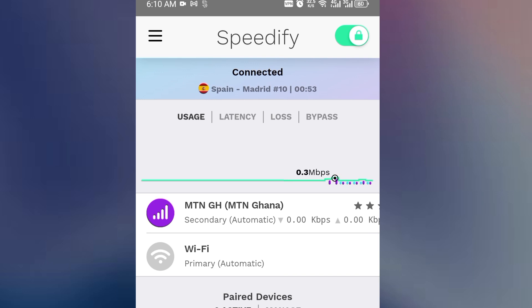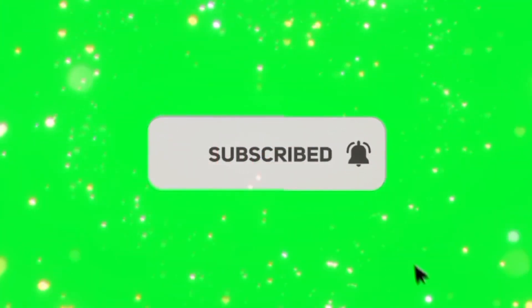That is all you need to do. You can now go ahead and use this single connection to stream, watch videos, and game online without internet disruptions. Don't forget to like this video and subscribe for more amazing tips. Goodbye for now.